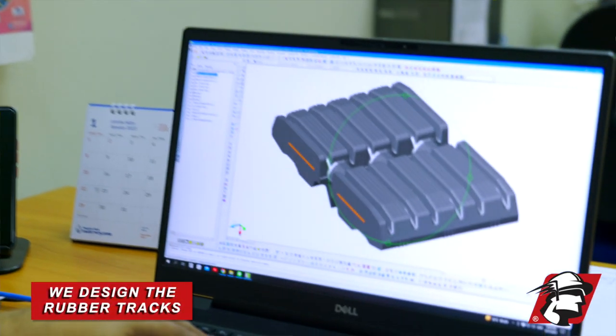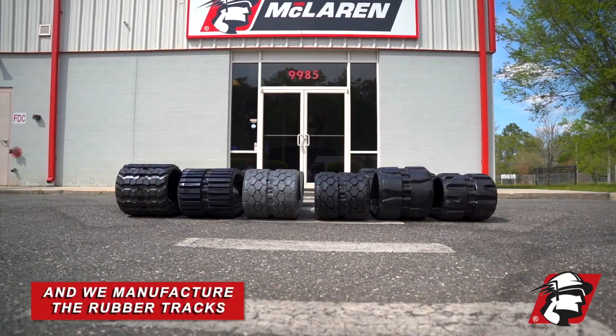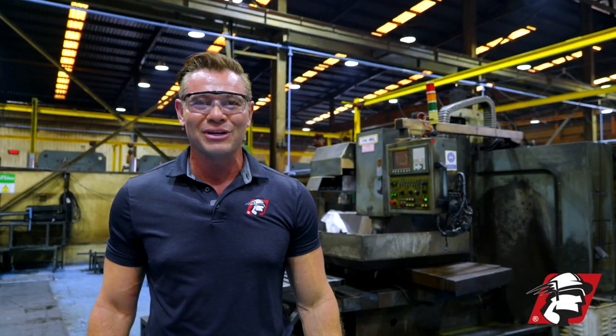We design the rubber track, we design the molds, we make the molds, we make our press machines, and we manufacture the rubber track. So if you're looking to work with the best rubber track company in the world, go McLaren, go Xtreme.